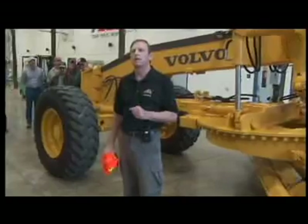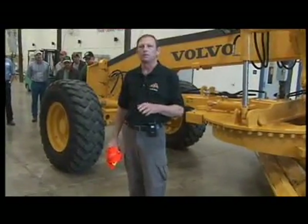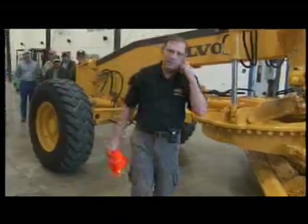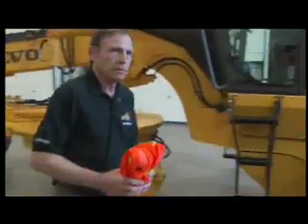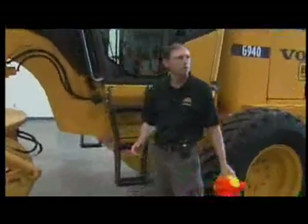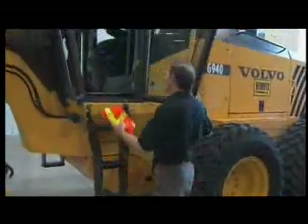You do a bit of an inspection at the end of the day, covering the important parts such as the engine and leakings. I'm going to begin here at the door, because this is where I usually start my day and where I'll end my day, and I'll begin by putting my gear into the cab.